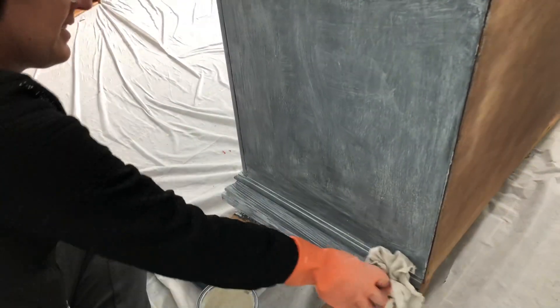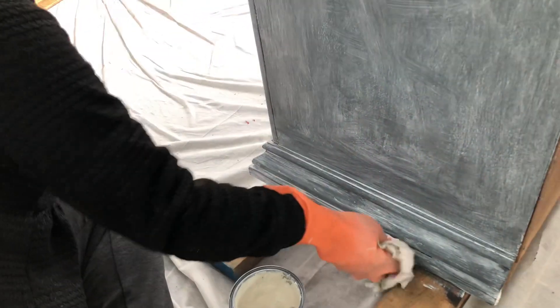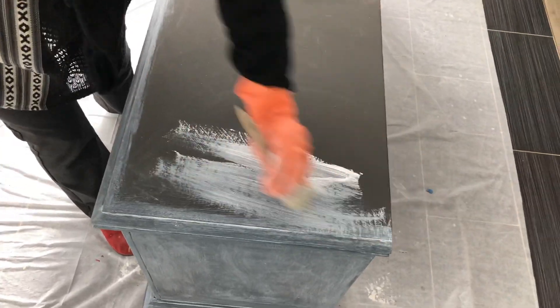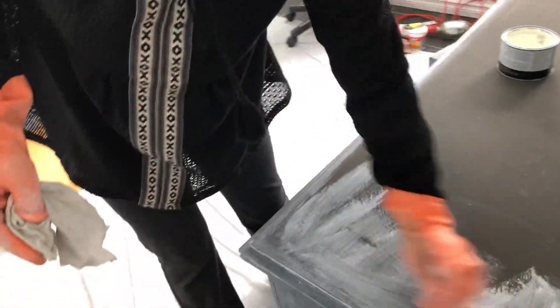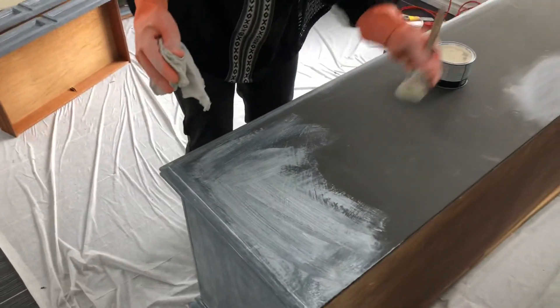To give you an idea of how much product I used on this cabinet: I used one whole quart of graphite — ran out just as I was at the end. And then probably two thirds of the white wax and maybe half a can of the original. So that's not too bad.